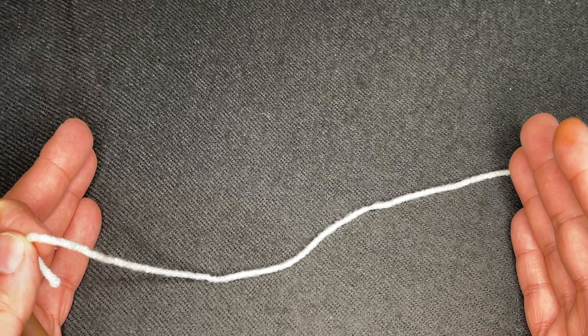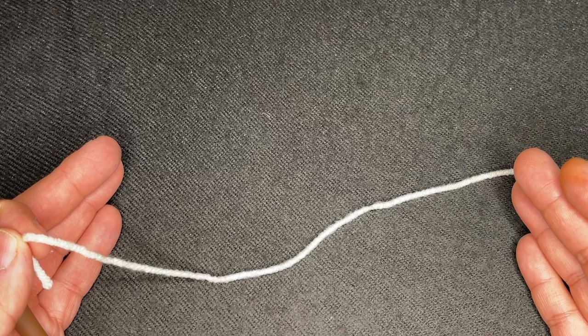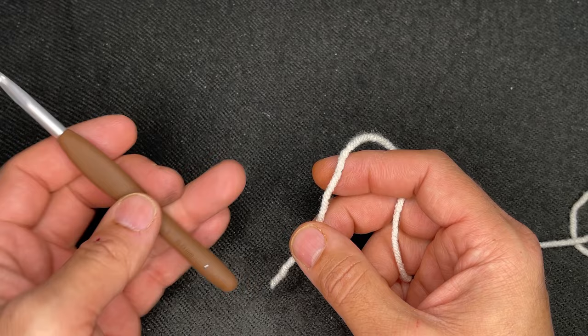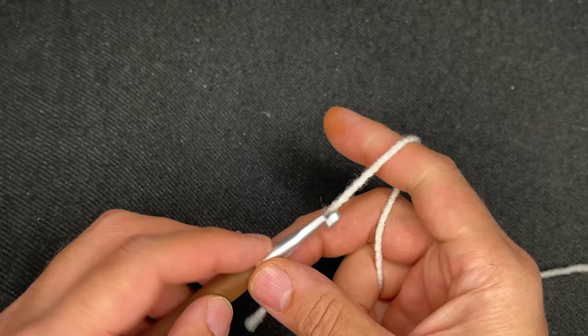Now, every stitch will not be a front post double crochet. What will happen is we'll do double crochets, and then we'll do a repetition of front post double crochets. So to get started, to get a 10 inch measurement with a medium four weight yarn and a six millimeter crochet hook, we're going to need to chain 34. So you start with a slipknot, however you do that is fine, and then you're going to chain 34.